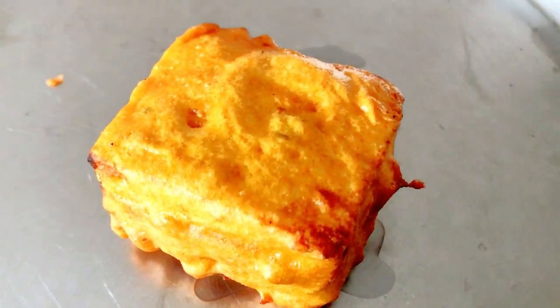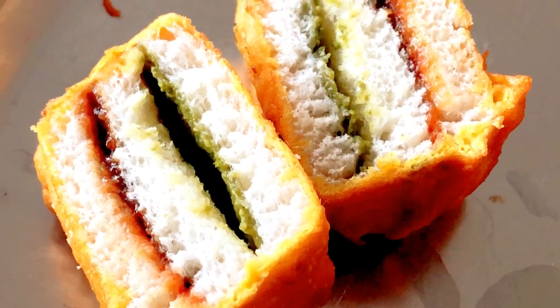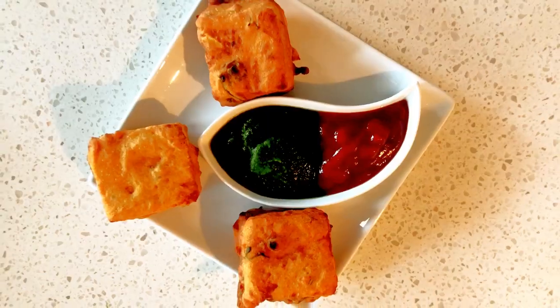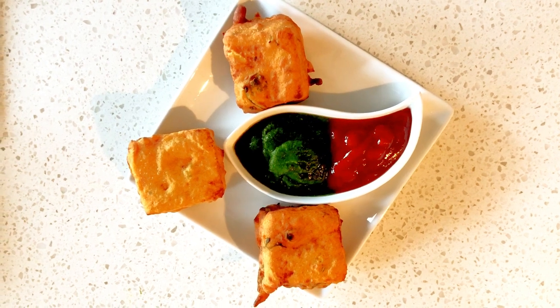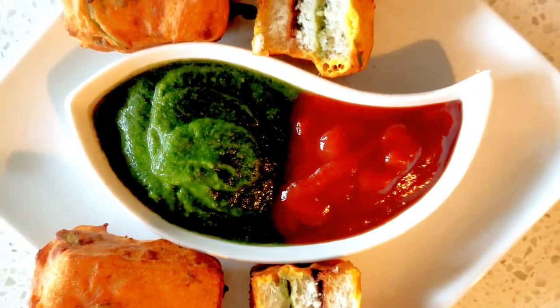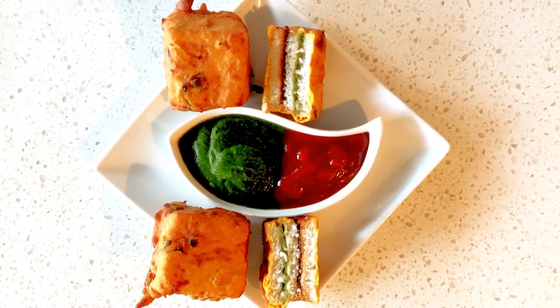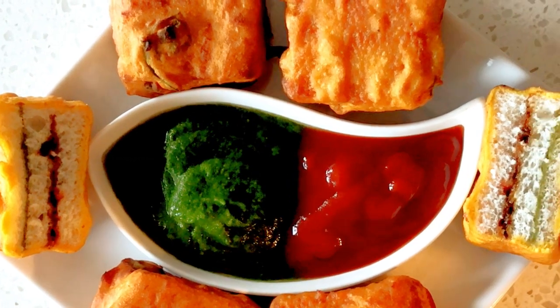Looks so crispy, and with all the chutneys and sauces it gives a great combination of sweet, spicy, and sour taste. Serve the piping hot bread pakoras with some chutney and tomato ketchup. Perfect snack for the holiday season. Bye!